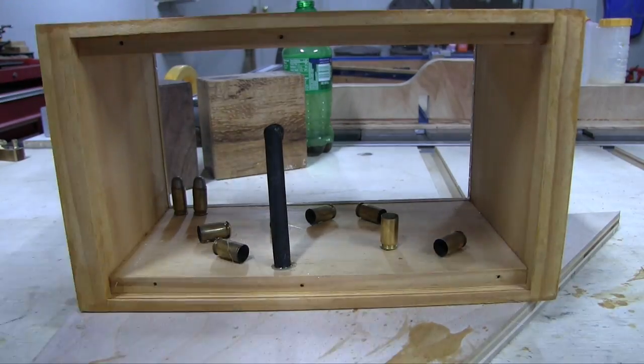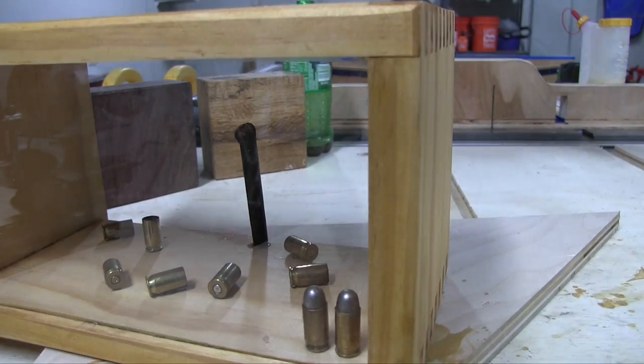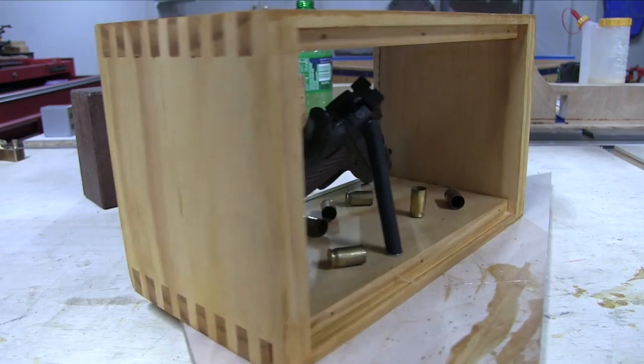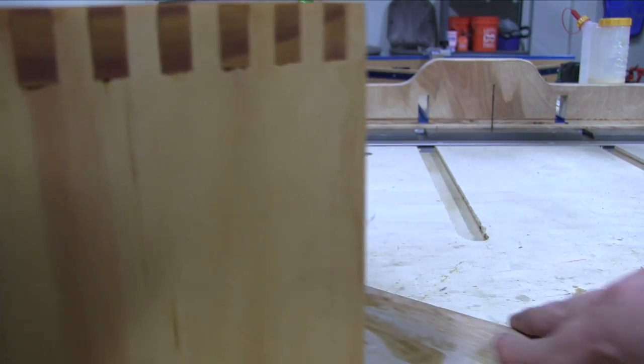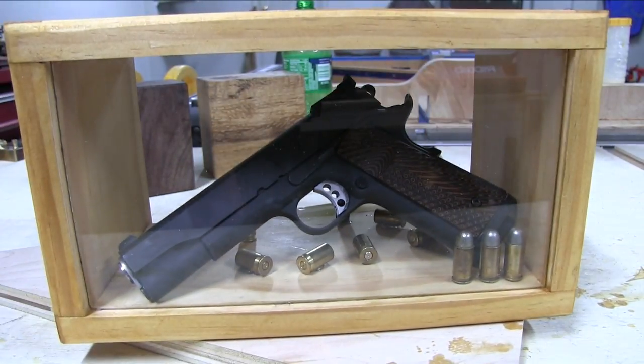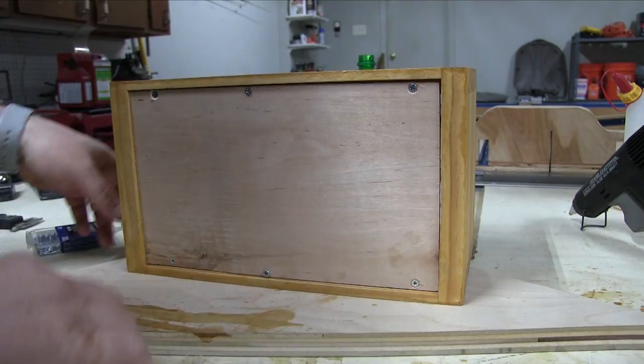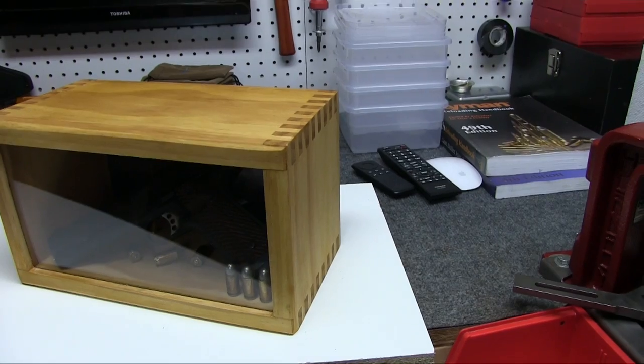You can see that 5-minute epoxy is holding that dowel just fine, and that's got the magnet on the end of it. That's all that's holding this particular gun up — just that magnet — and it holds it really well. When I was going to film it down in the basement I tilted it on its side and it did not move. That one tiny little magnet is holding that entire firearm.